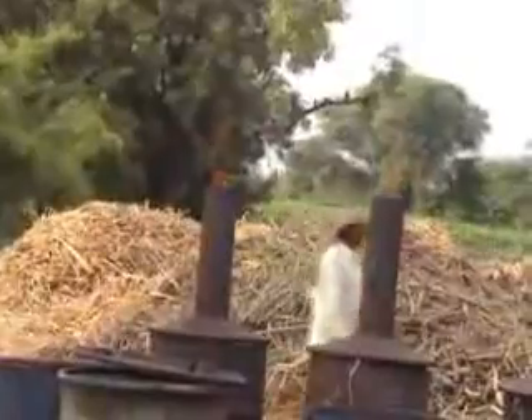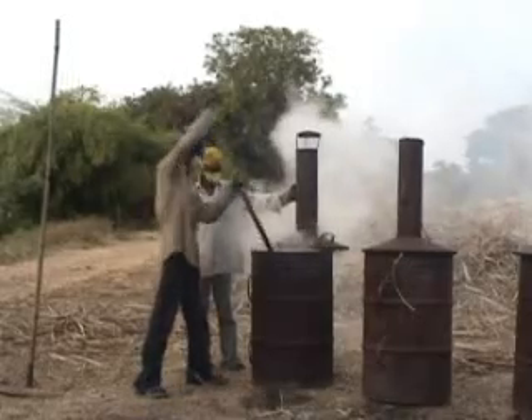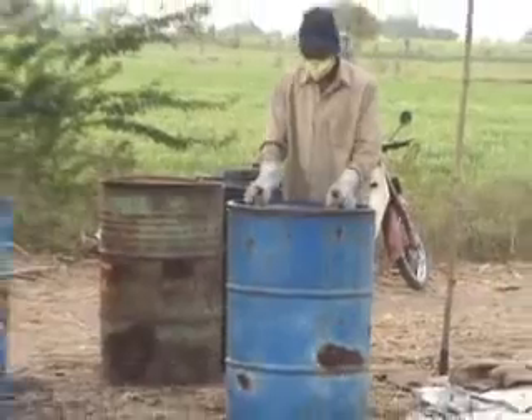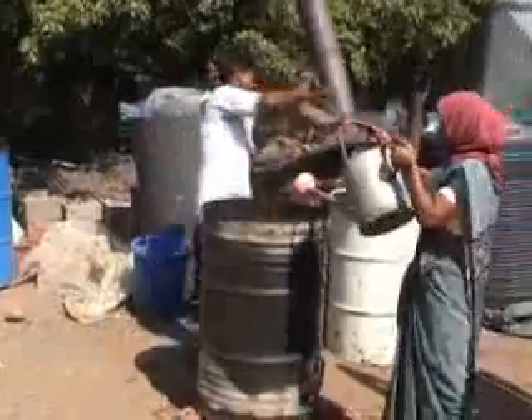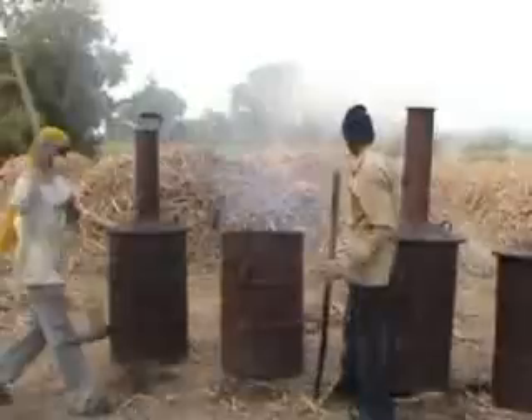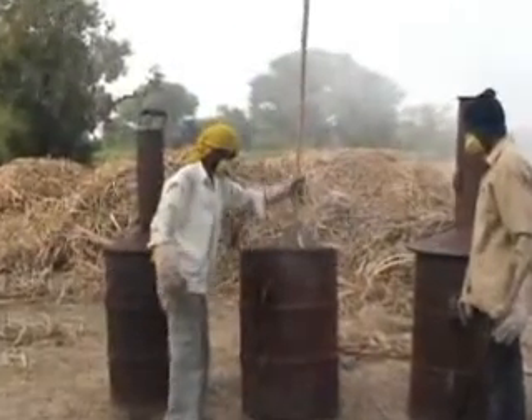After the requisite period of time, open the lid of the kiln and stir the material inside with a stick to check if it has been evenly charred. Wear thick hand gloves and a mask during this operation. Sprinkle water on the biomass to extinguish the fire. One can also use a plunger for putting out the fire.